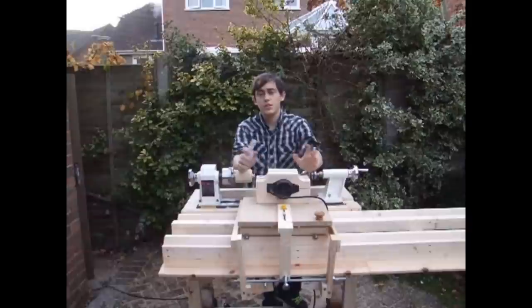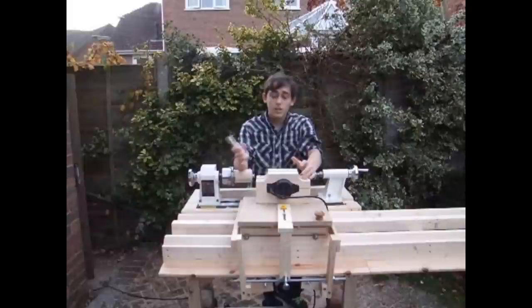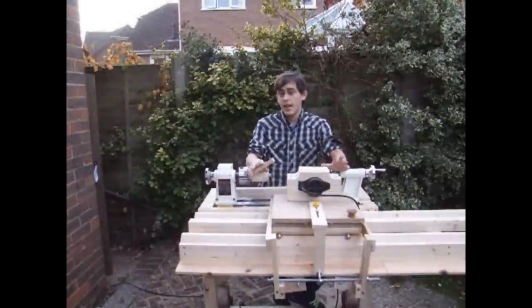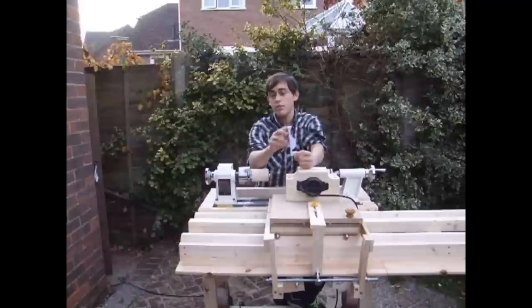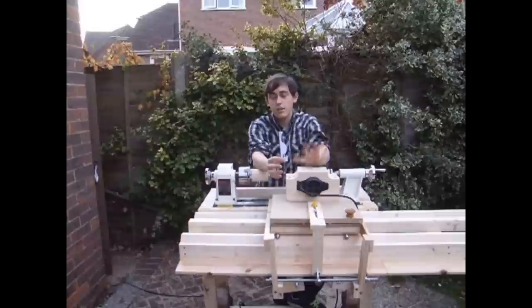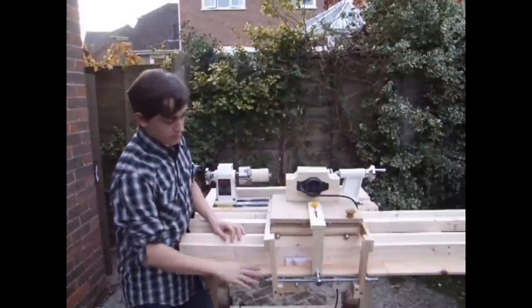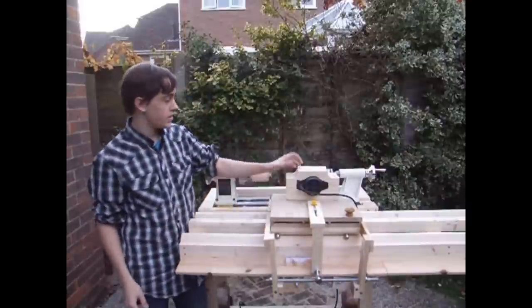It's based on the sort of principle you get in commercial machines where they have a router that's computer numerically controlled and guided across the lathe — this is loosely based on that kind of idea. In the case of my router lathe, it works by following templates which give the profile of, in this case, a bud vase, but it works for table legs and any manner of between-centre turnings rather than bowls. It's mounted onto this piece and followed by the guide pin which directs the router bit.